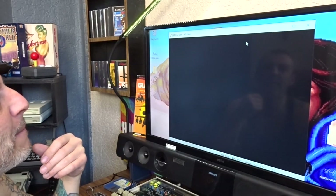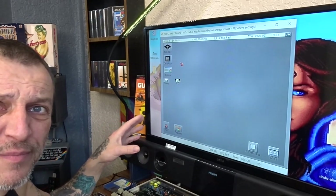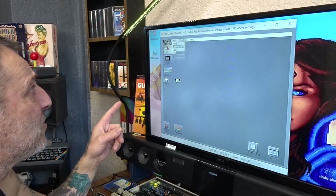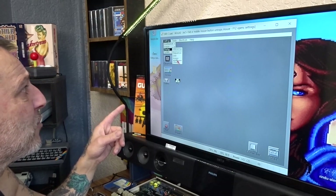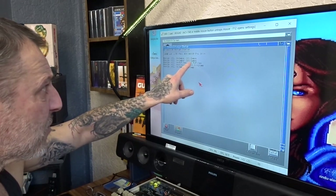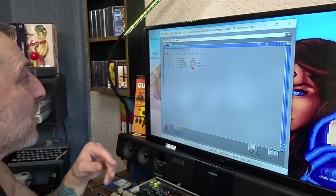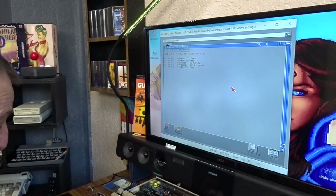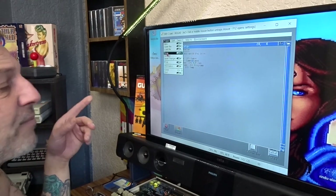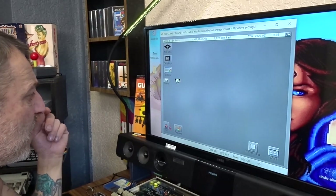Our first thing we need to do is tell it where our games folder is. Right-click at the top, go to S, go to Startup, down to Assign. On here you'll see 'assign games equals sys:games' but ours is just 'games'. Click that, change it to 'games'. Right-click on Projects, down to Save — save it. Now close it.